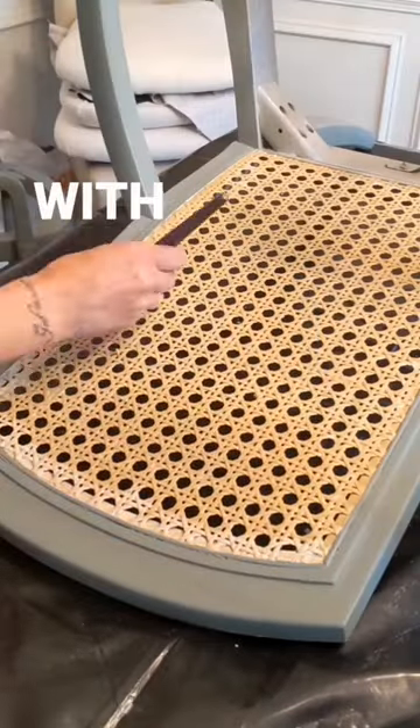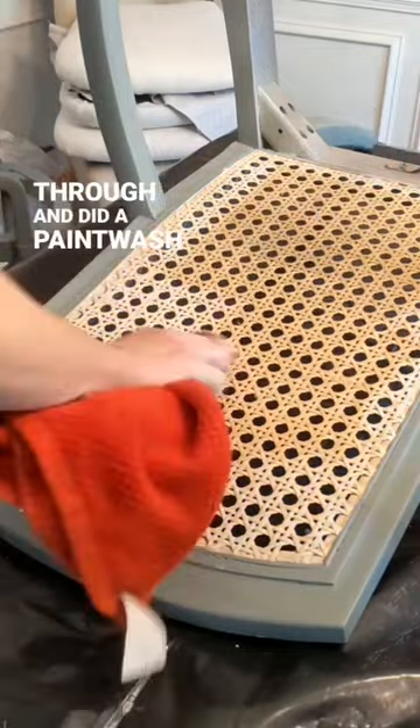Then I found out I had to have back surgery, so I had to wrap this project up. Because I went with sandbar for the top, I went through and did a paint wash on the chairs to match.